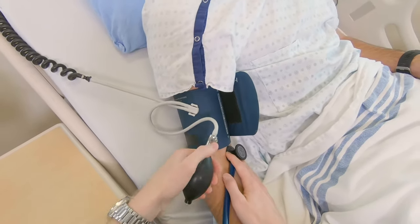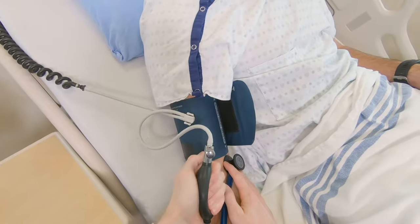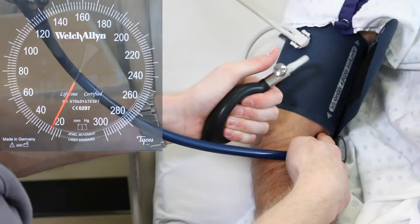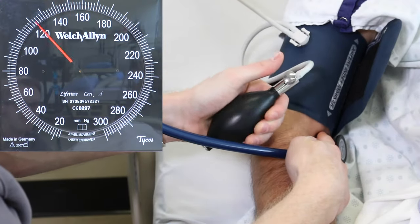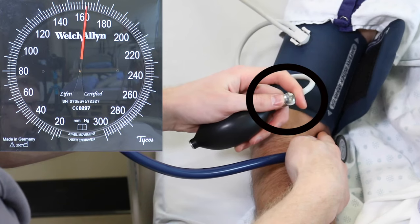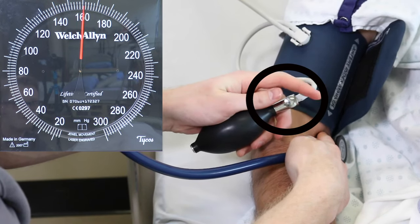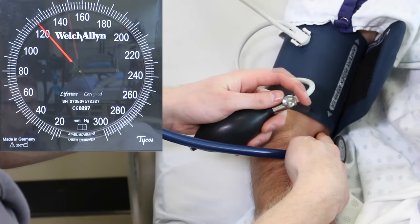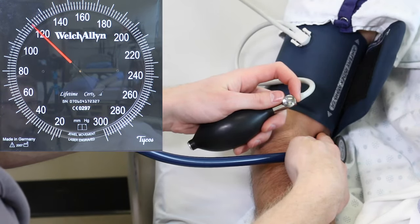Begin inflating the cuff by pumping the inflator bulb. At the same time, watch the manometer. Pump until the needle reaches about 30 mmHg above the patient's normal systolic blood pressure. Then slowly turn the air-release valve to the left to release the air, so the needle drops 2 to 3 mmHg per second.